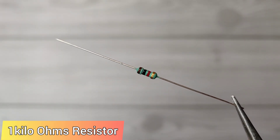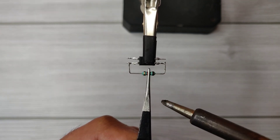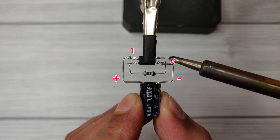Now take a 1 kilo ohm resistor and solder it between optocoupler pin 3 and pin 2. Take a 1000 µF capacitor and solder it between optocoupler pin 3 and pin 1.